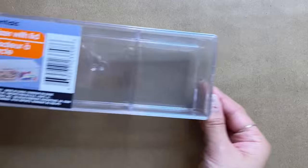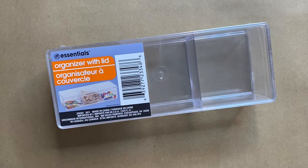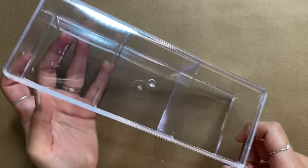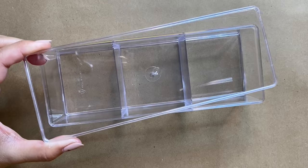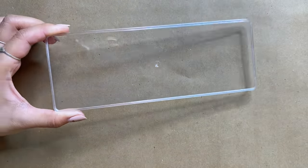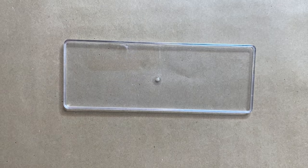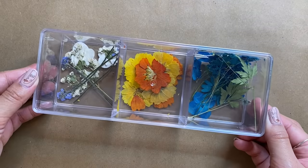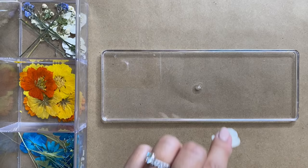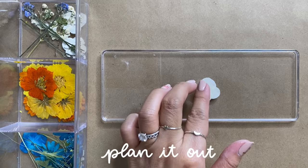First up from the dollar store I'm using this clear acrylic organizer. You can find these in the school supply section and I actually have a few of these already — they work great for so many things. We'll be working on the lid for this project, so you can set the bottom piece aside. I'm going to be using dried flowers to spice up our lid, and this lid has a small lip on it which is perfect to add some embellishments.